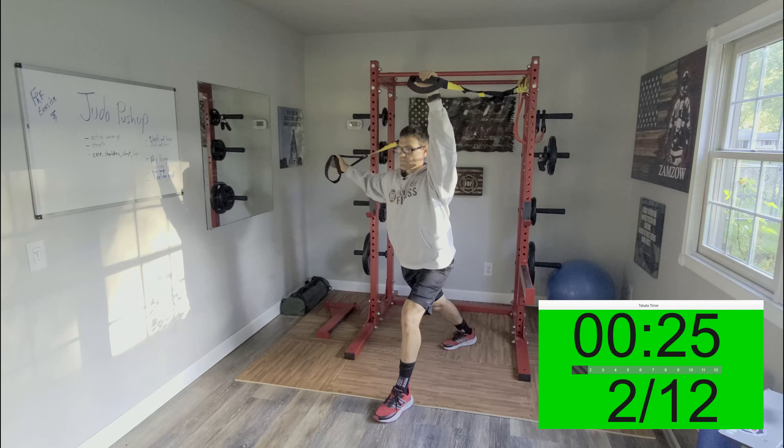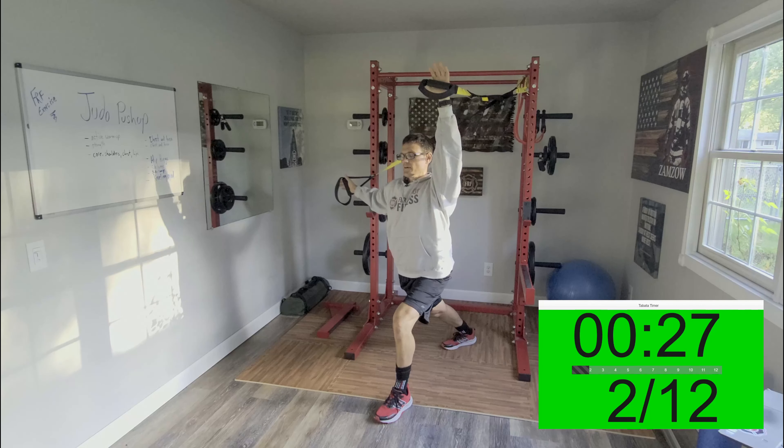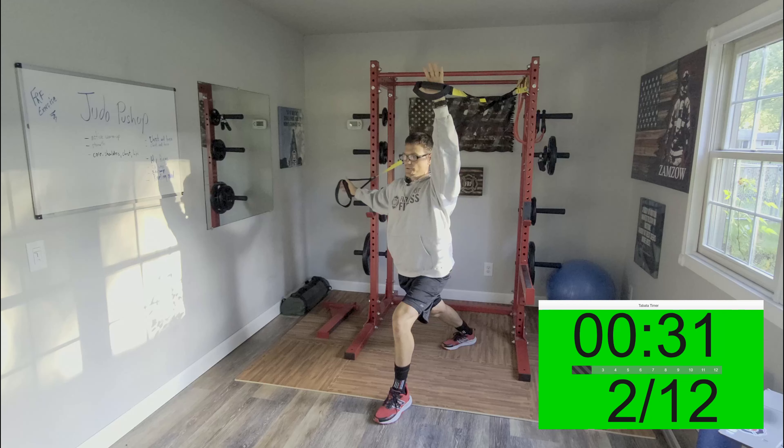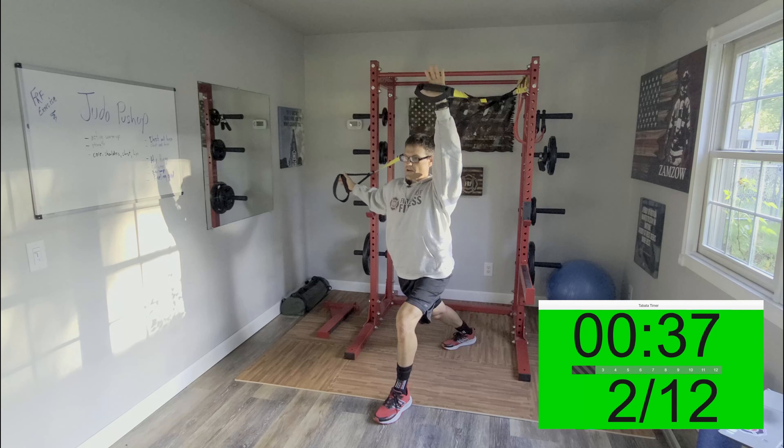I'm a little bit close here, so I'll give you a different angle so you can see a little bit more what we're doing. It's a simple lunge forward, one arm forward, and then you should feel a little stretch through your chest on the right side.